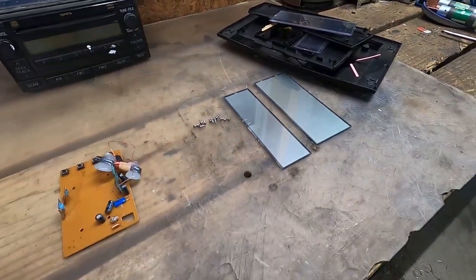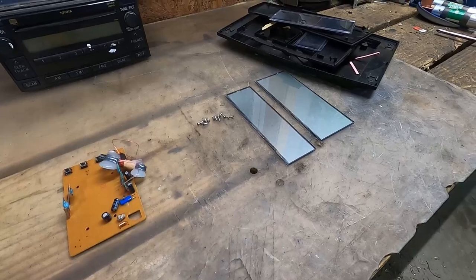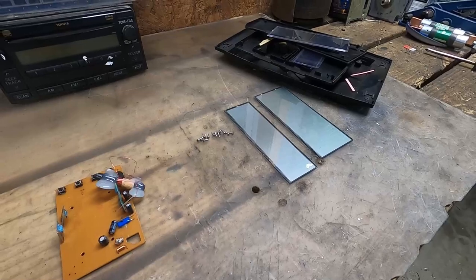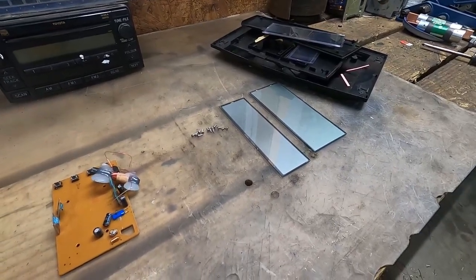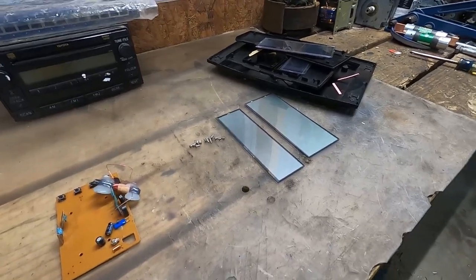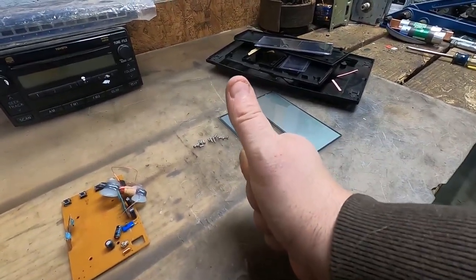So as you can see here, ladies and gentlemen, boys and girls of all ages, this is micro scrapping an atomic clock. If you like what you've seen here, please feel free to like, comment, share, and subscribe. And until the next time, have a scrap-happy day.